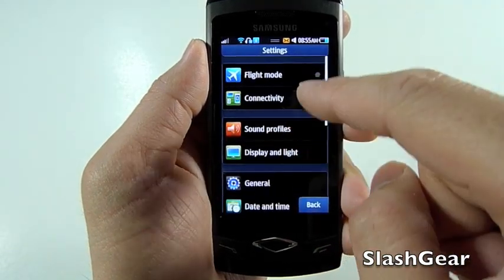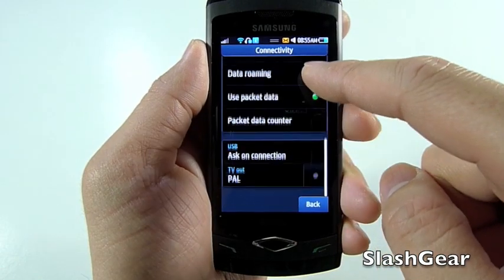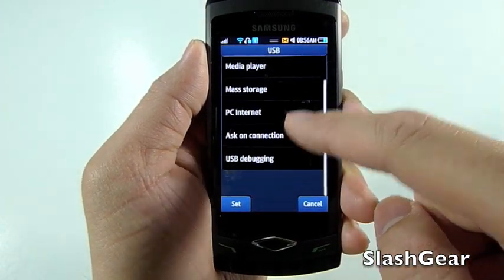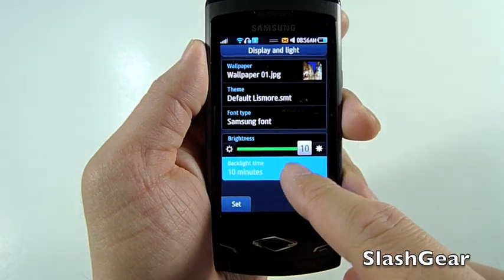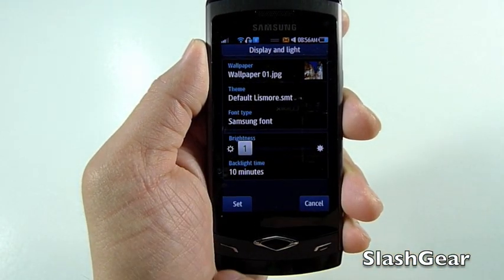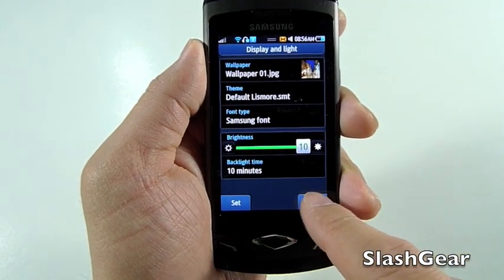Let's do a quick walkthrough of the settings. Under Connectivity, you have all sorts of options, everything from connecting via USB and how you want it to act when you plug in. This is the brightness setting — going down to 1, it's still clear enough to see, and going up to 10, that's max.